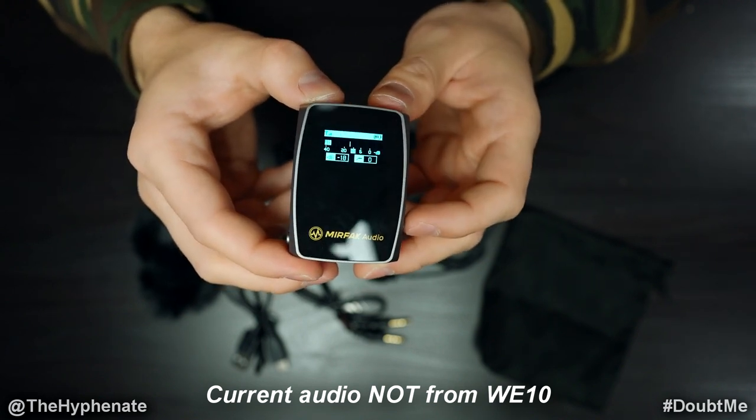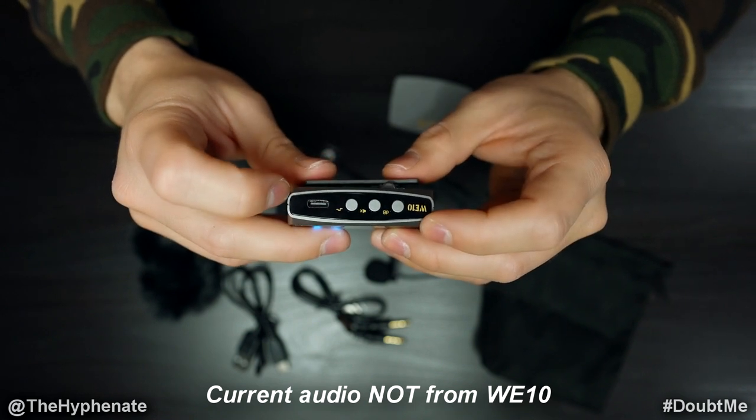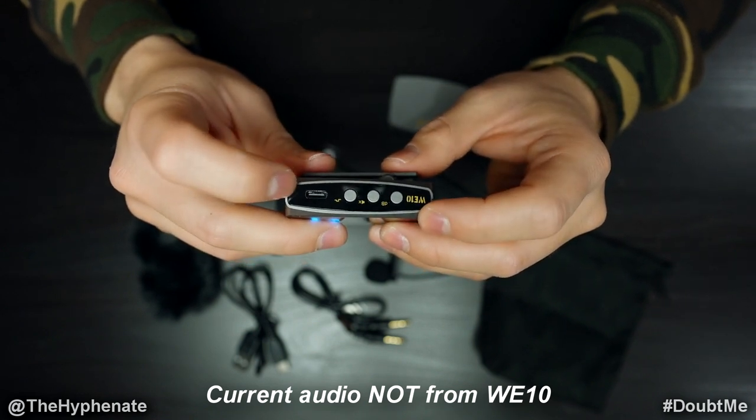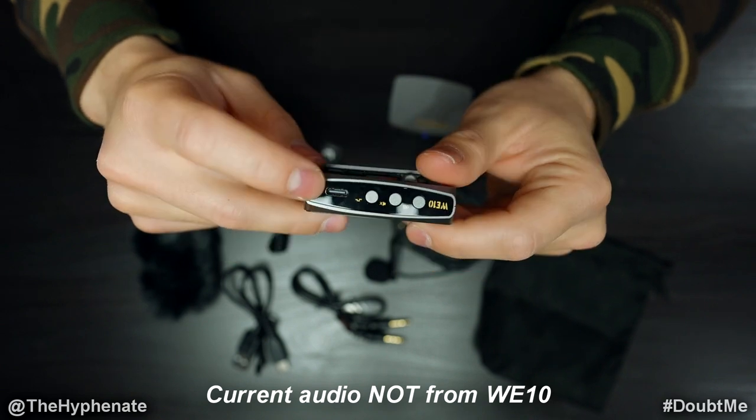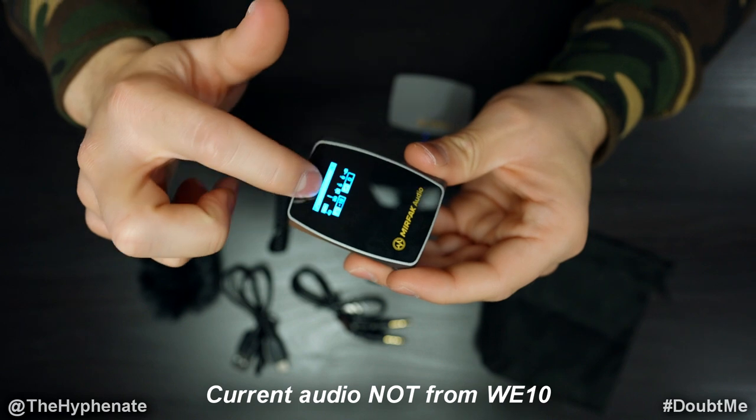Personally I prefer no low cut. On the side with the DB, mute, and low cut buttons there's also a USB-C port — this is how you charge the receiver. When the unit is off and charging it shows a meter on screen indicating charge status.